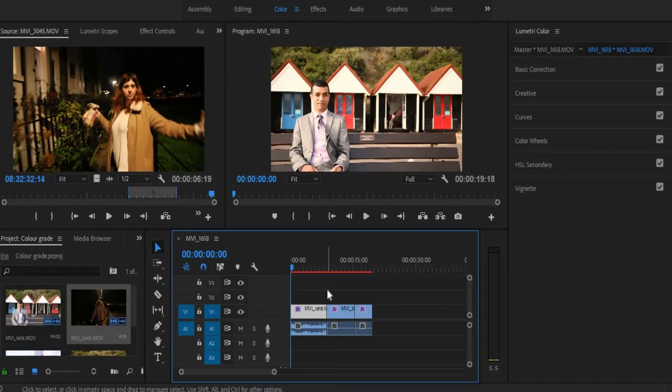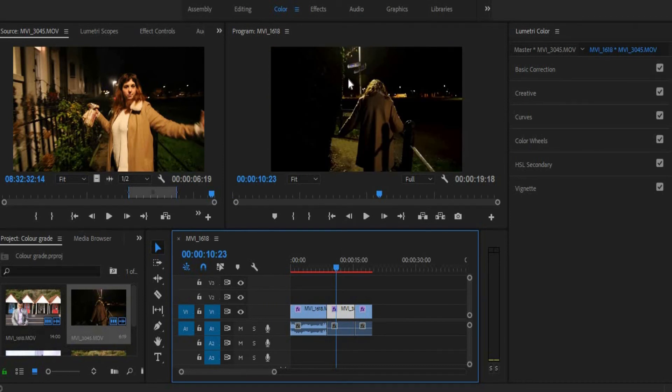Now in the newest version of Premiere Pro, there is something called Lumetri Scopes, which is phenomenally advanced but of course easy to use. It has all of this, but it also has an aspect where you can pick and choose a light source and effectively change and manipulate the colour of that light source. So say for instance, if I wanted it to be a purple or a neon pink light coming from up here, Lumetri Scopes could do that — and it's fantastic.